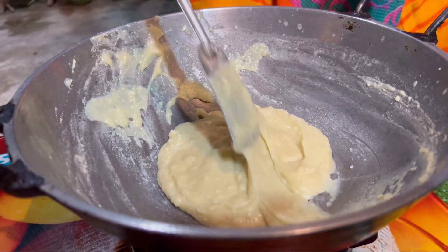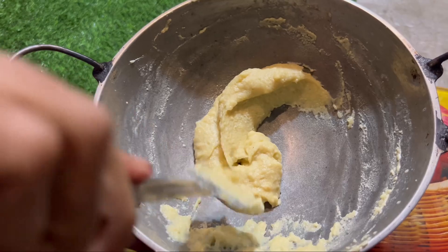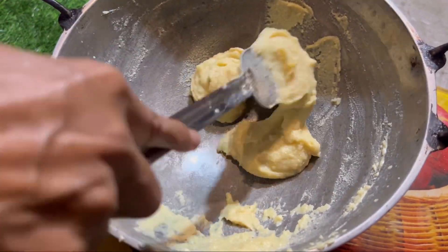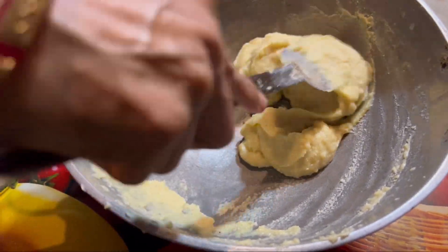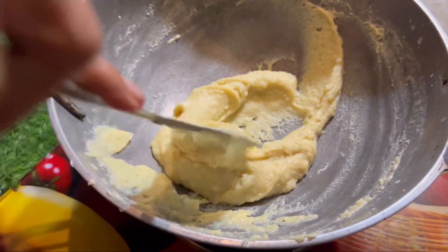Take the leaves and then the leaves will be cut off. This is how it is cut. The leaves will be cut off and trimmed. This part is not cut off.